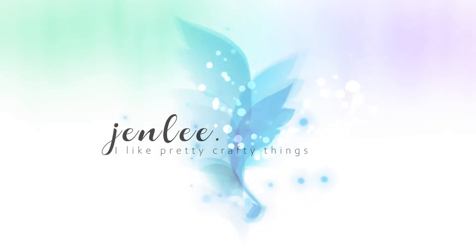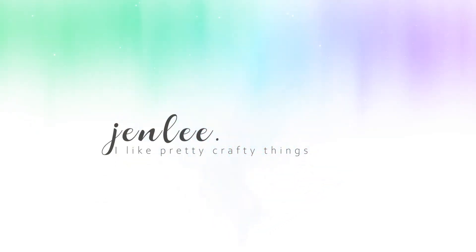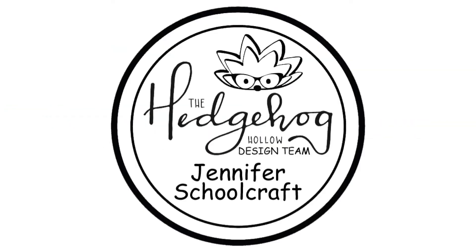Hi there, this is Jen and thanks so much for joining me today. I am creating another card using the Hedgehog Hollow September subscription box, and this is a super cool box.